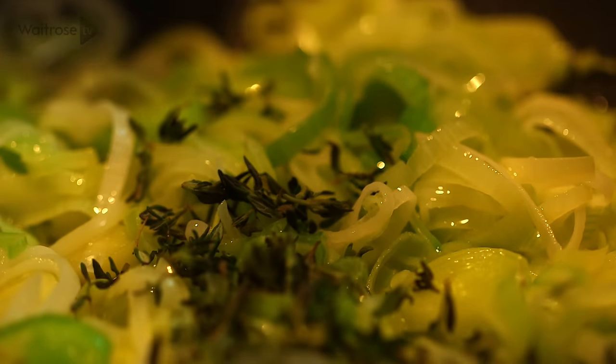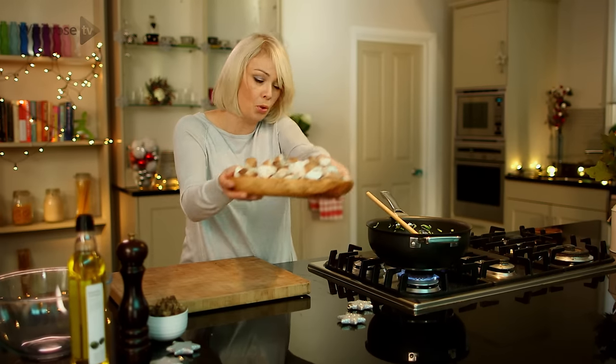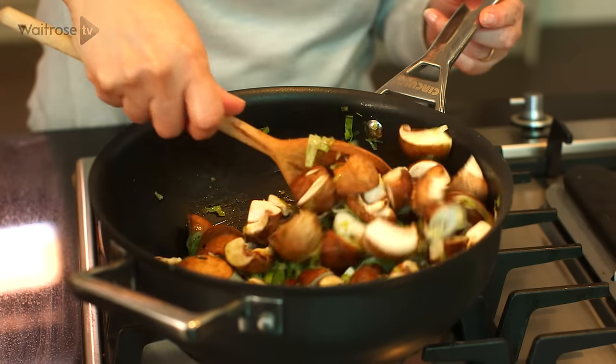Now for some fresh thyme and some crushed garlic, and cook for about a minute. And now for the delicious chestnut mushrooms — I've just quartered those. They need about 5 minutes just until the mushrooms are softened, and then just turn off the heat and leave the mixture to cool.